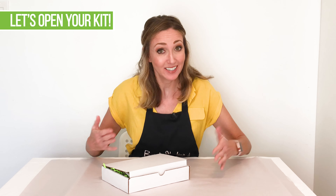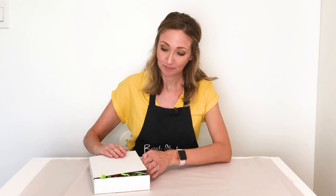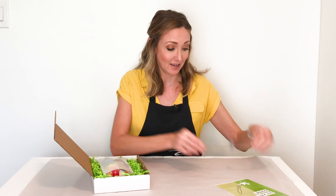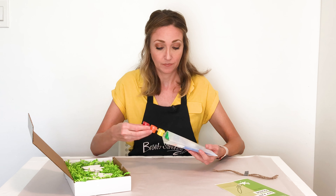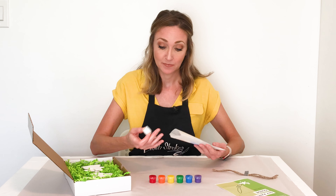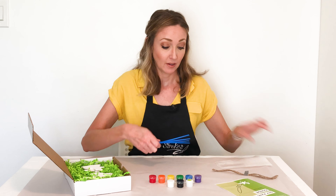Now that we have that introduction, let's go ahead and open your kit and explain what you have in here. You will have a paint guide — this also has some tips and tricks in here. String that you can use to hang your ornaments at the end. And a little bag that has your paints, more paints and gloss.